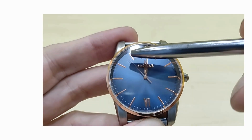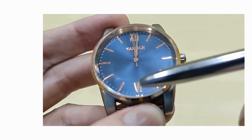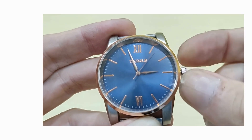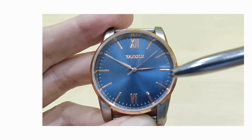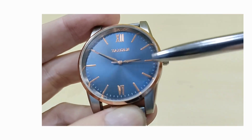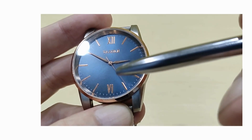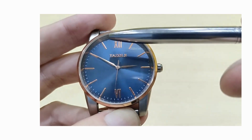The applied indices feature batons all around, apart from Roman numerals at the 12 and the 6. The hands are also rose gold. The hands swing around quite freely but that's okay — they are quite delicate. The minute hand is long enough, the hour hand is a bit short, and the second hand is just a straight stick, but it does line up with most of the markers, which is quite nice.